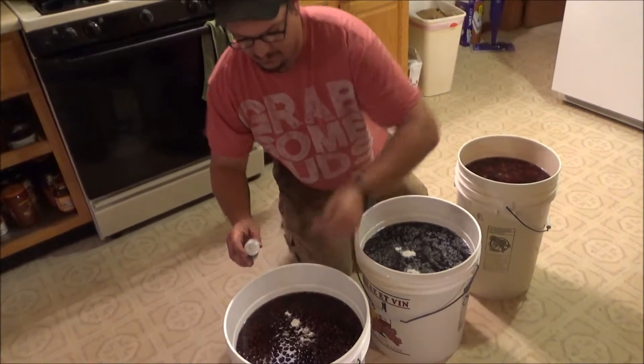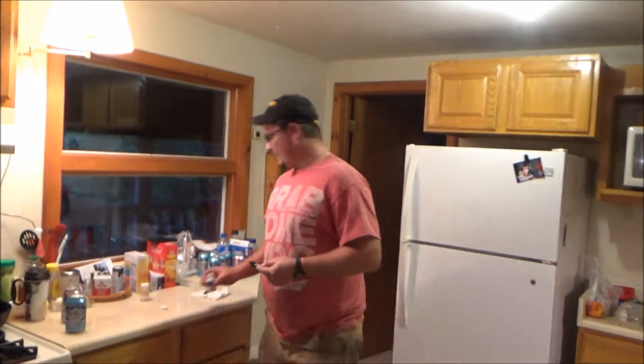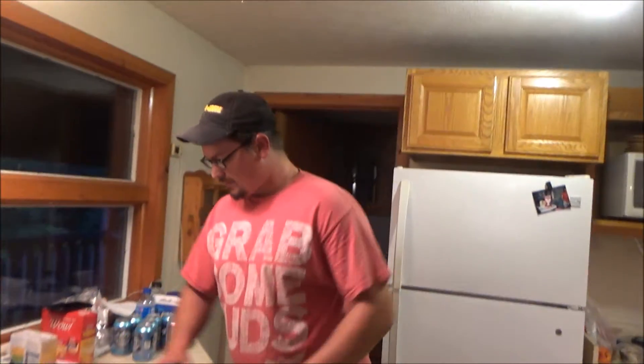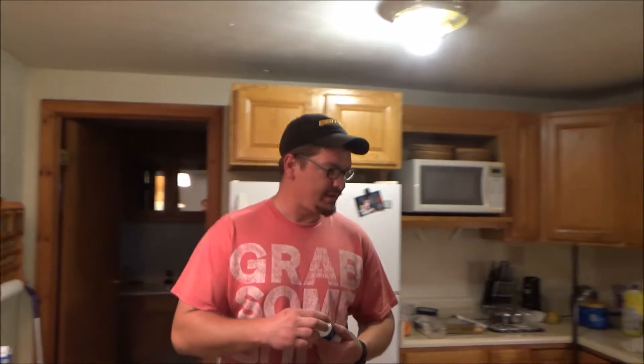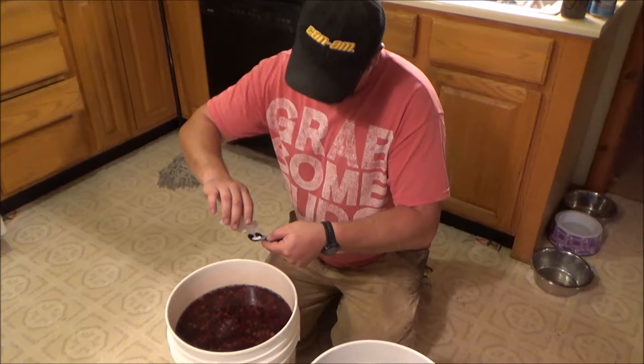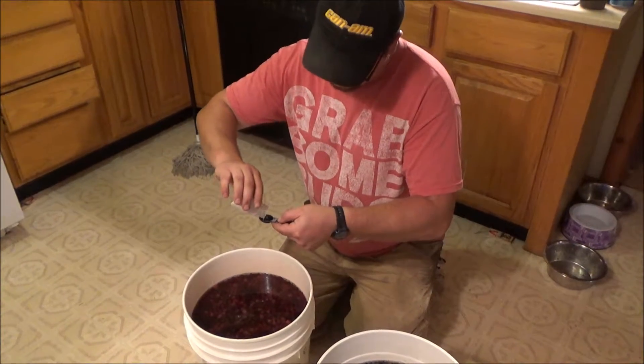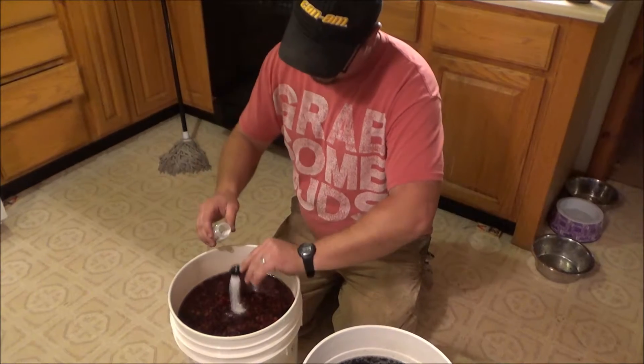Now we've got our pectic enzyme and we need to go on to the acid blend and the yeast tray. Five or six Camden tablets — you don't want it too acidic. If they're big ones put five, if they're small ones put six.